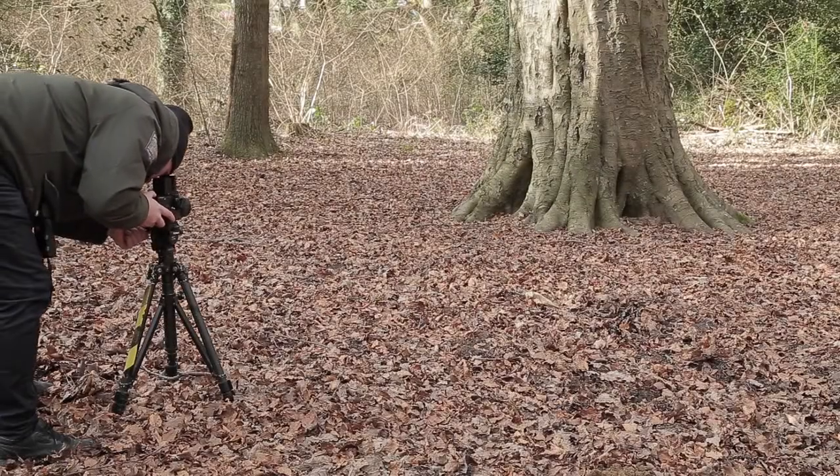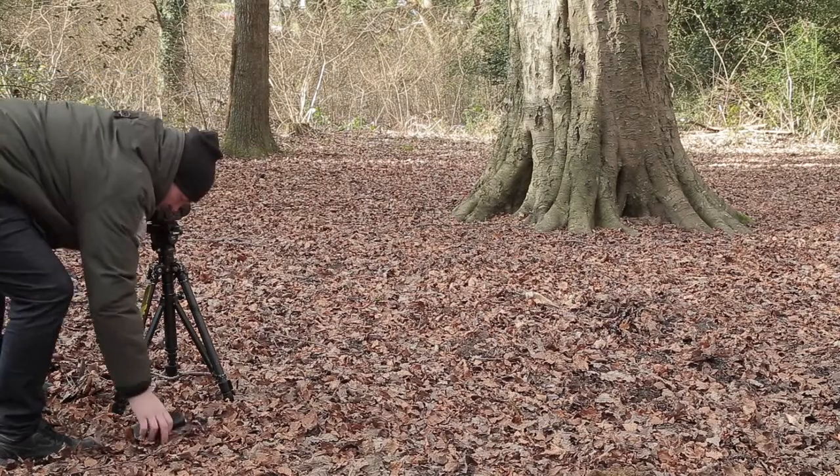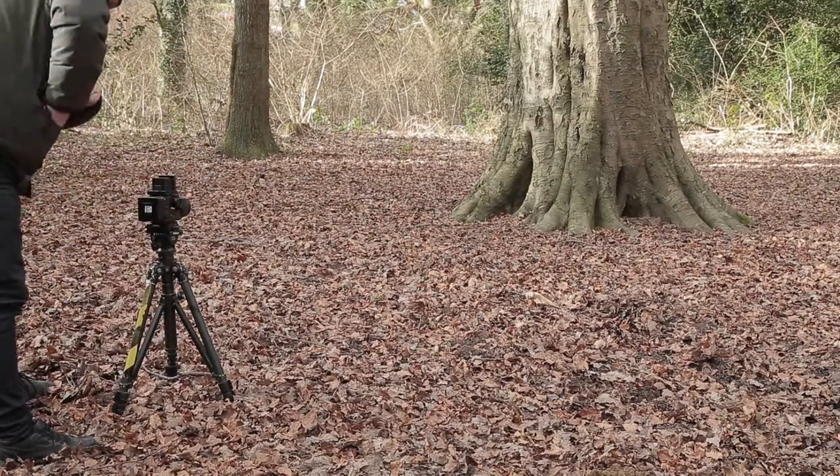Hi guys and welcome back to my channel. Now I don't really do camera reviews because I'm not really that technical with cameras, but I was out in the woods the other day shooting off some film and I met this guy who was walking his dog. We stopped and started talking about photography — he was telling me about back in the day when he had his darkroom and developed his own negatives and printed his own prints. He then turned around and said he had an old film camera he didn't use anymore and I was welcome to have it. So I said yeah okay, he gave me his address, I went round, and this is it.